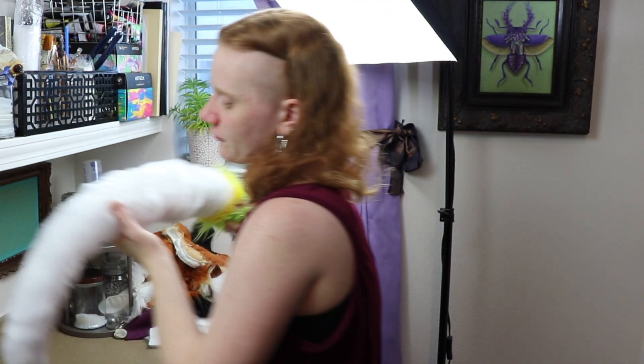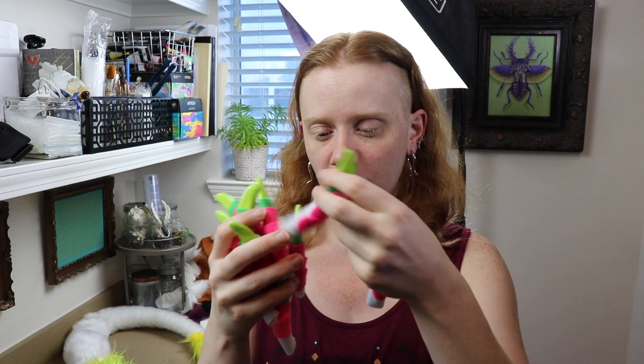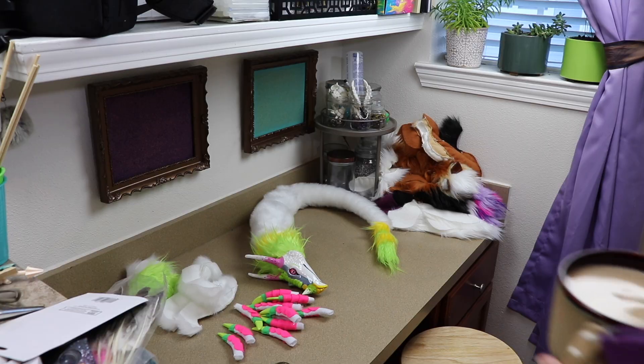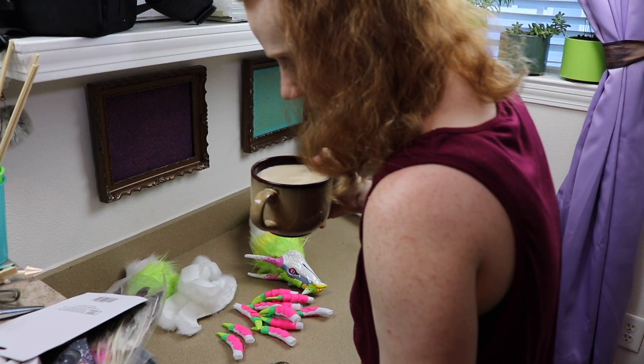The first thing I want to work on is our dragon piece. I've got the body basically all put together — it's a little bit of a noodle right now — and we're gonna be putting the legs together. I also need to add the charm to the face. Over the weekend I ended up making all the toes for his feet, and we need to sew the feet together and put the legs together as well. I'm working with white so I need to be careful of my coffee.